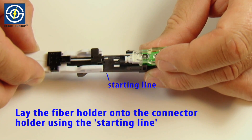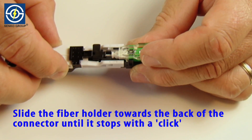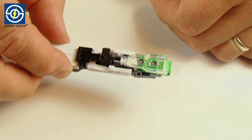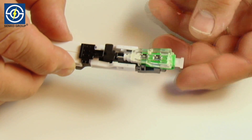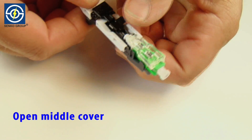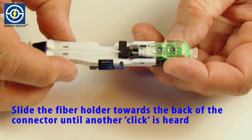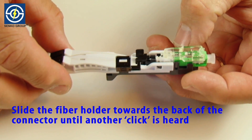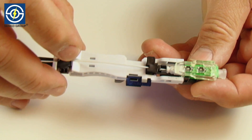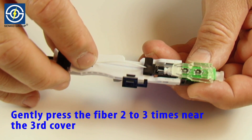Lay the fiber holder onto the connector holder using the starting line. Slide the fiber holder towards the back of the connector until it stops with a click. Open the middle cover. Again slide the fiber holder toward the back of the connector until another click is heard. This step should create a slight bowing of the fiber between the first and third covers. Gently press the fiber two to three times near the third cover.